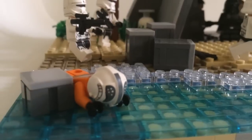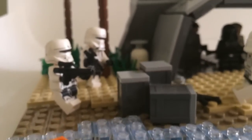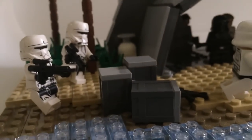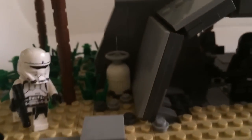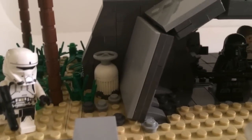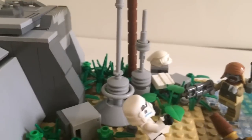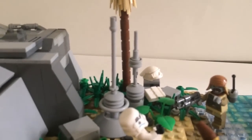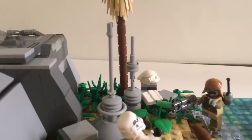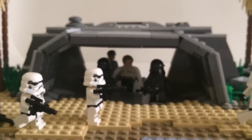On this side we have a fallen rebel soldier just kind of facedown. We've got some crates, hover tank troopers, and more palm trees. Back there we have some foliage, some vegetation, a gas tank, and on the other side there are some random crates and antennae — because that's typical Imperial construction. They just like to put random things outside to tell you they're the Empire.